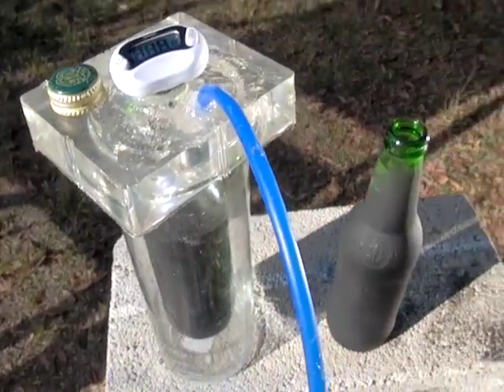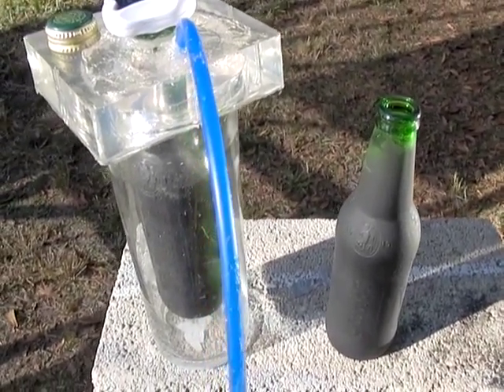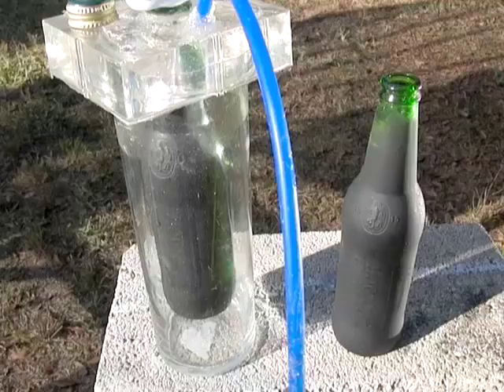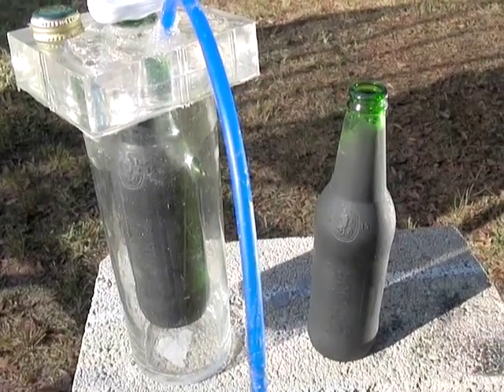Now, commercially available vacuum tubes that you buy are longer — they have more surface area to the sun compared to the amount of water in them. These are thick bottles, so being that it's 61 degrees outside, that's a pretty good increase in temperature.